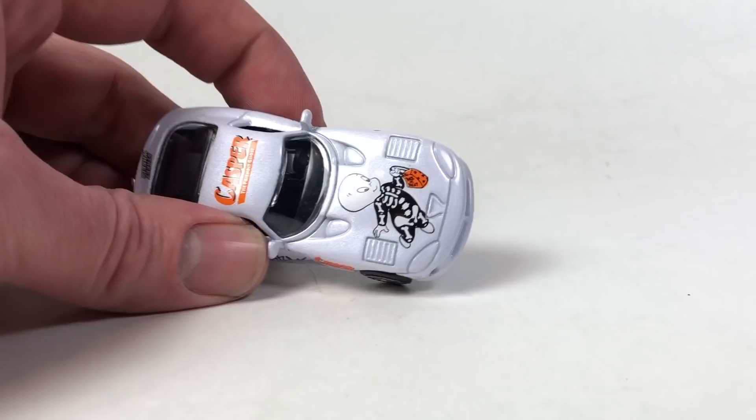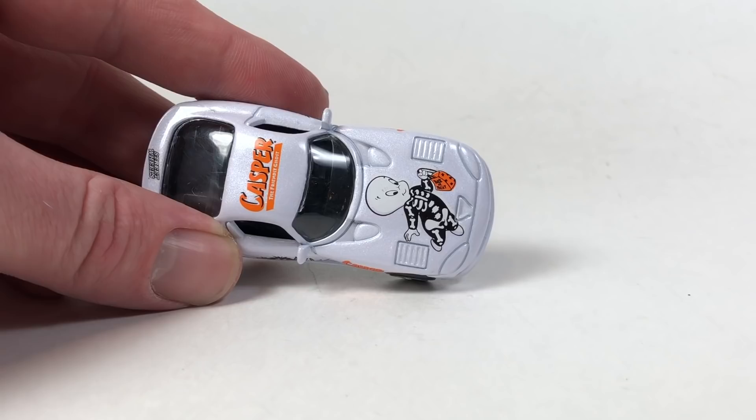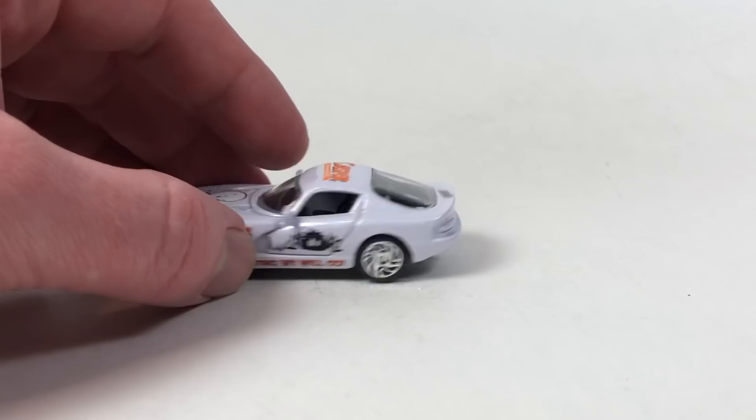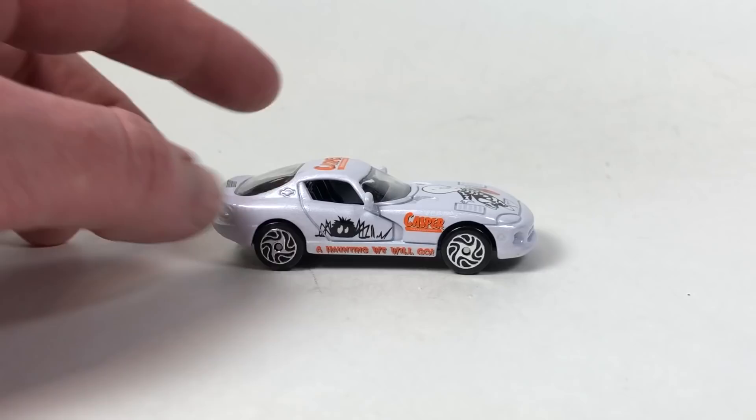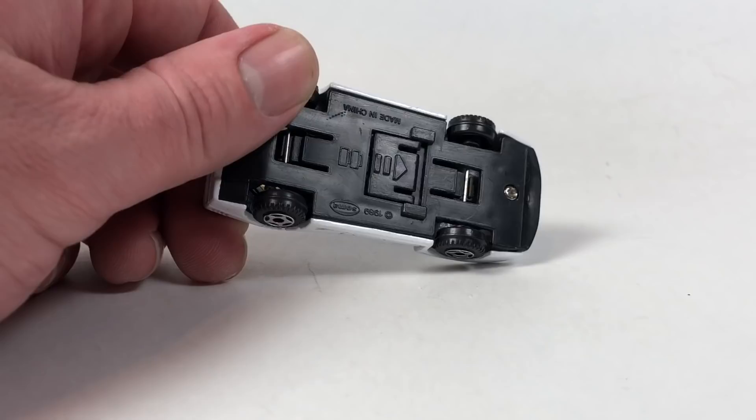Next let's take a look at the Racing Champions Dodge Viper — very goofy Casper the Friendly Ghost Street Wheels Racing Champs. Cheapo Racing Champs, but pretty awesome. Add it to my Viper collection. Thanks again Andrew for that one.